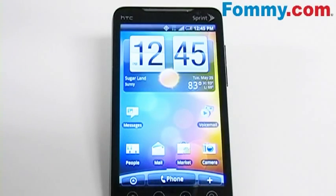Hey everybody, it's Simone with Foamy.com and today I'm going to show you how to use your HTC Evo Hotspot application to connect the internet to up to 8 devices.